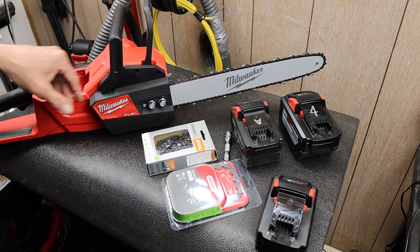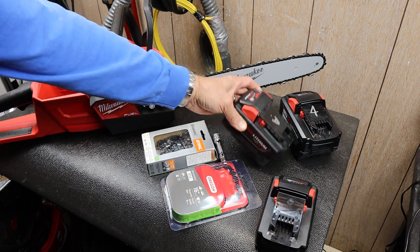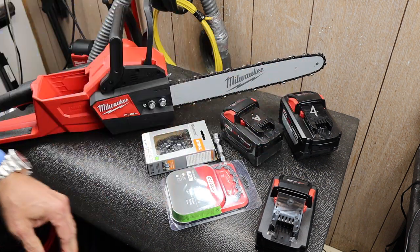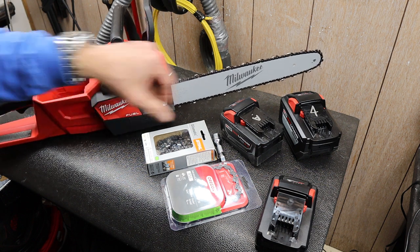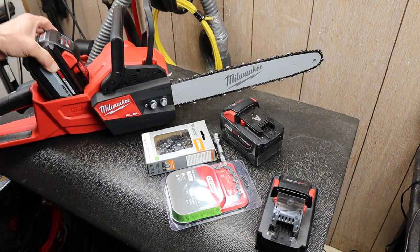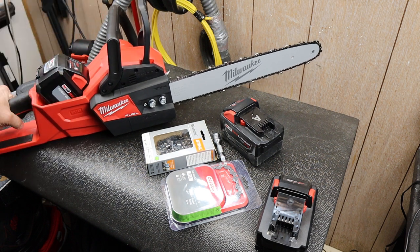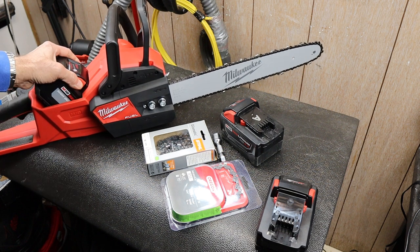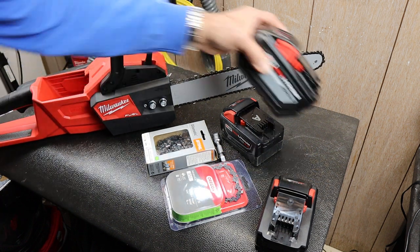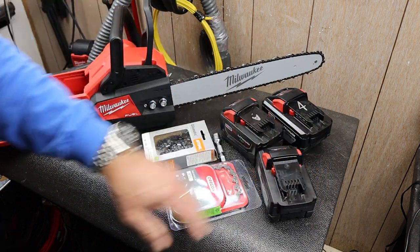I used it hard. I was running mostly the 9 amp hour batteries. You can run 12s in them but then you're carrying so much more weight inside the battery compartment while you're using it. And a lot of the stuff was crazy angles and everything was slippery and wet. I probably should have run an even lighter battery. The 6 works in it as well — you just don't get the run time.